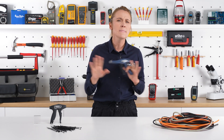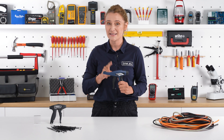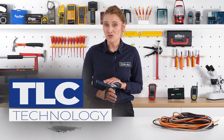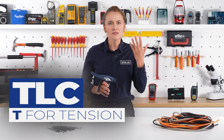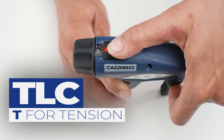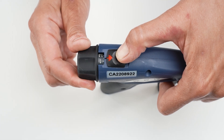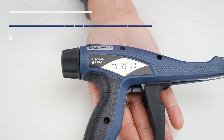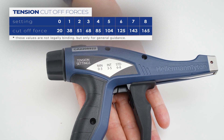I could give you a million reasons why this is still the best, and one specific patent idea: TLC technology. T stands for tension — convenient and simple tension adjustment. You can adjust the tension simply by turning the knob on the handle of the gun. Set the tension knob in the proper position according to the width of the cable tie which will be cut.